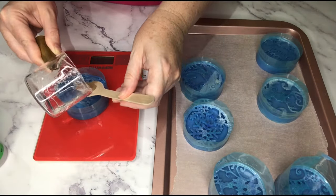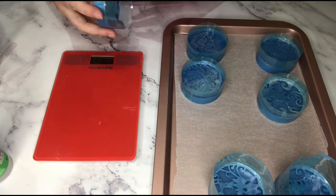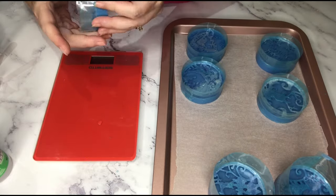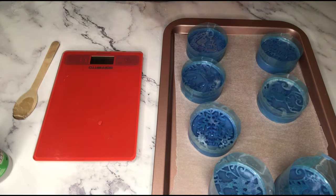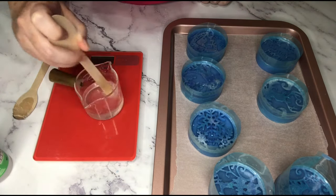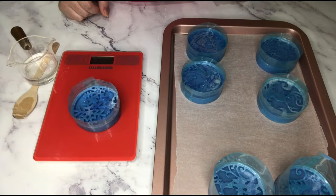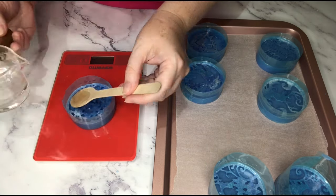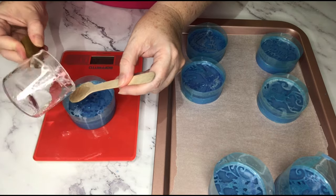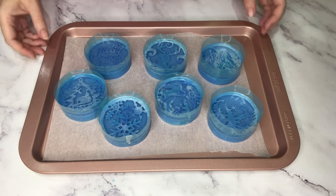I've got these on the scales because I'm weighing out my 30 grams as I go. Looking at these, I can see I've used soap that was a little bit too hot and some of these are melting a little. I'll be able to show you at the end but that's all right - they're still gorgeous, but there's a warning to you about what not to do. Do as I say, not as I do! There we go, that's the final one. I've just had a few bubbles on top there so I'll push those out.